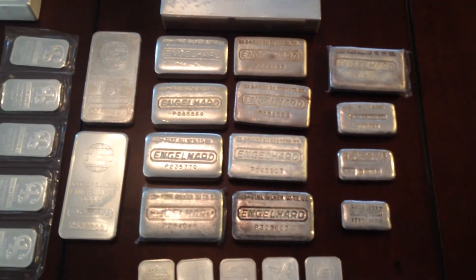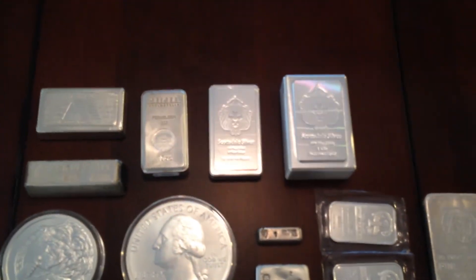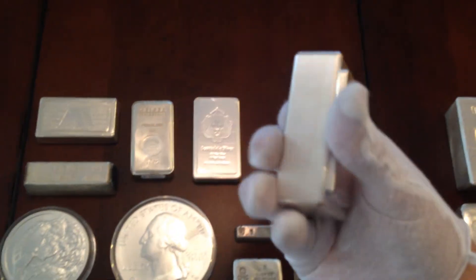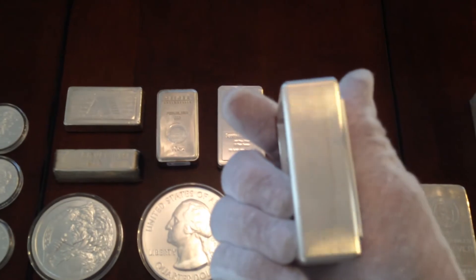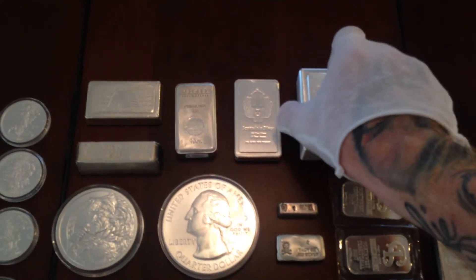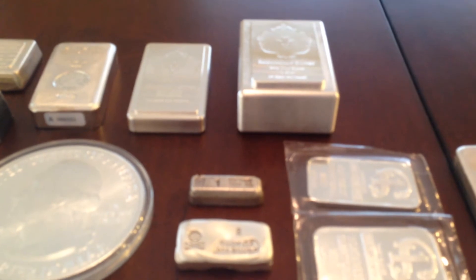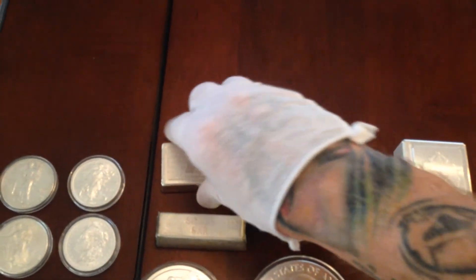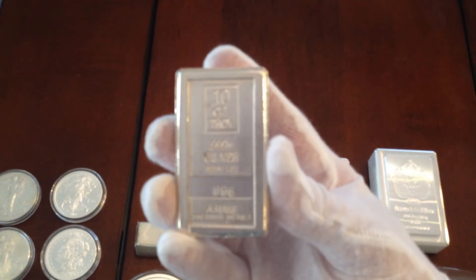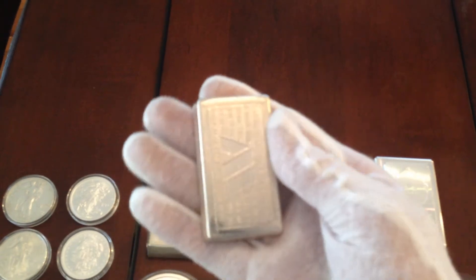Moving over here, another big purchase is this one kilo Scottsdale stacker — look at how chunky that is. It feels absolutely awesome in the hand. This is the 10 ounce and you can see the difference in the width — outstanding. And we have the Geiger that I've showed before, the early 1980s mark. These carry probably more of a premium than a lot of the Englehard bars do right now.